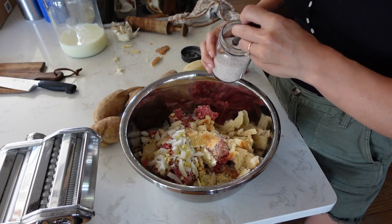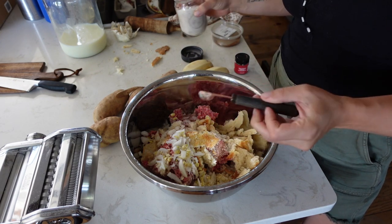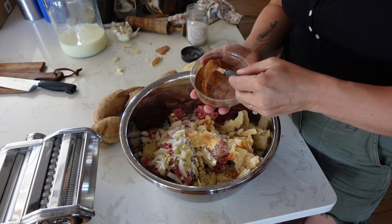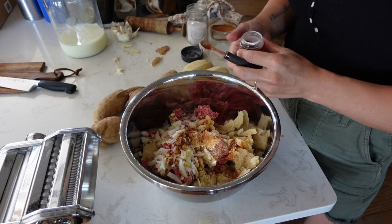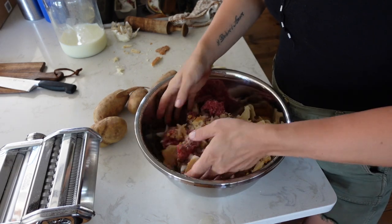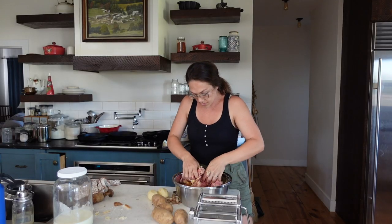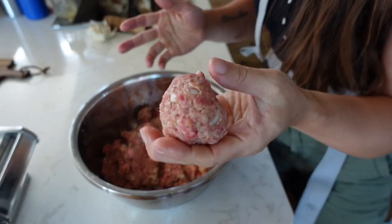For seasoning I'm going to add a teaspoon of salt, a half teaspoon of nutmeg, and about a quarter teaspoon of allspice. Then just mix everything up really well. My meatballs were pretty — let's just call it textured — today because I genuinely did not have that much time. I've got a big skillet heating up, so now I'm going to shape my meatballs and cook them.